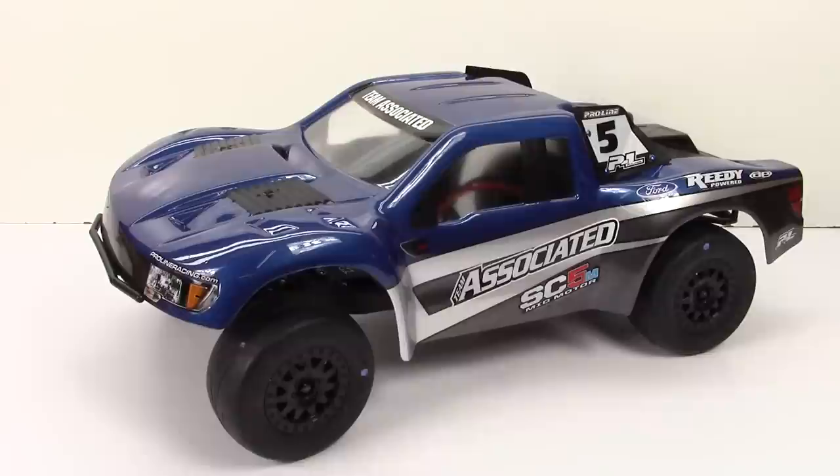Now as you're seeing the truck here, I have done a little switcheroo on you guys. The body you see here is a pre-painted ProLine Flowtech Raptor body. I needed to save a little bit of time — I've had this body here at the RC Network for a little while now, so it was just so easy to drop this one on, add some stickers to it from the SC5M kit, and kind of call it a day.